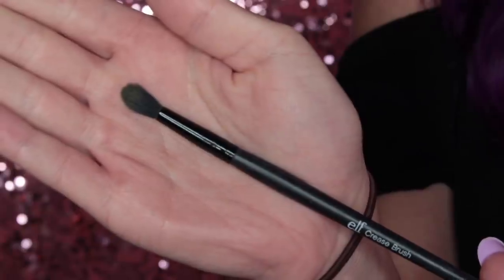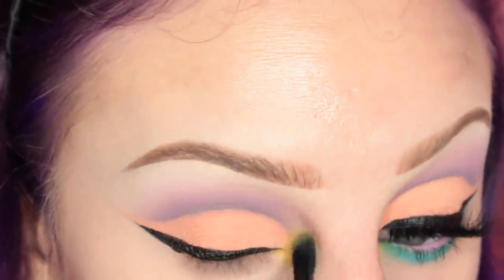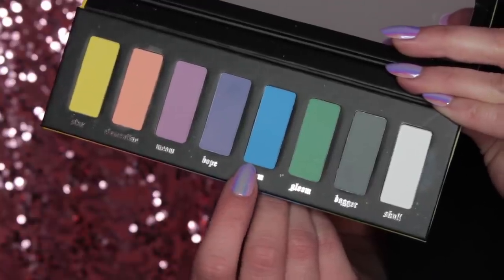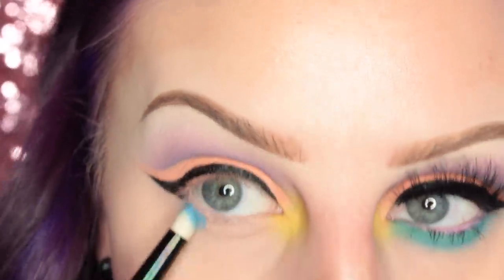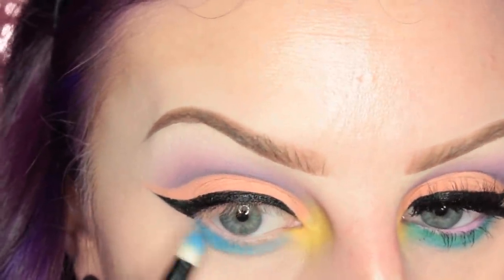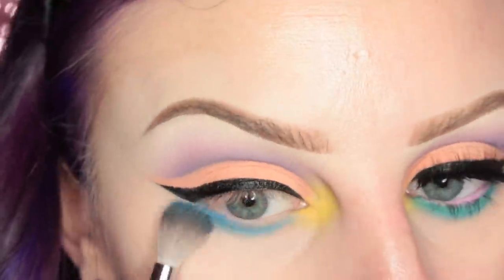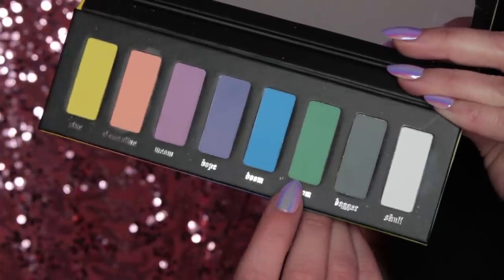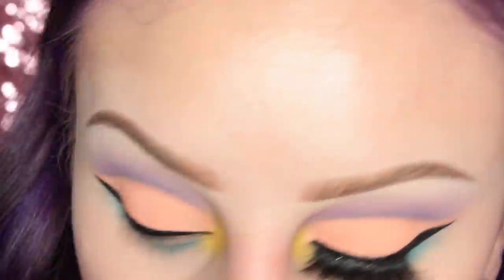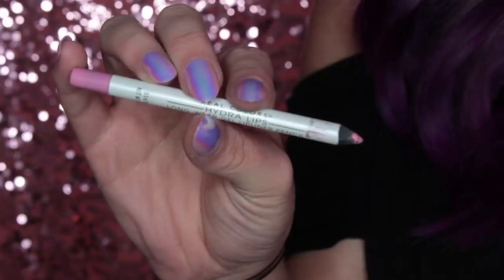I'm taking the shade Star on my Elf Crease Brush and applying this to the inner corner of my eye. I really didn't expect this shade to be so electric looking — it's cool, though. Now I'm taking the shade Doom on my Cosmetics Pencil Brush and applying this to the lower lash line. Then I took a Sephora Brand Blending Brush and blended out the edge of that shadow. Then I'm taking the shade Gloom on my Sigma L04 Brush and applying that right over top of the green to make more of a turquoise. Then I'm going over the edge with the Cosmetics Pencil Brush.